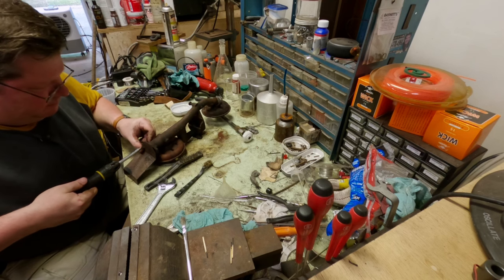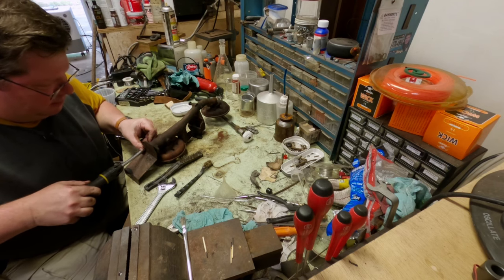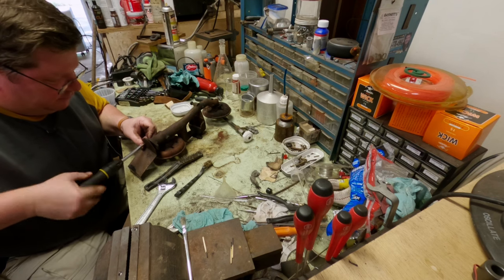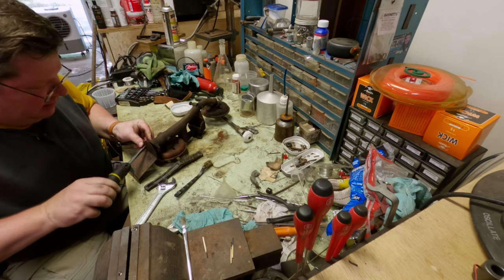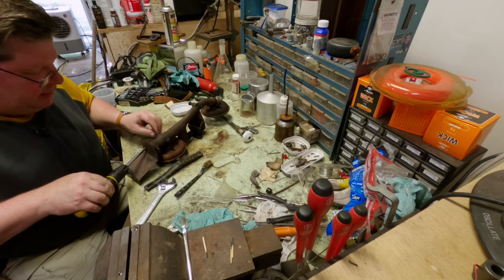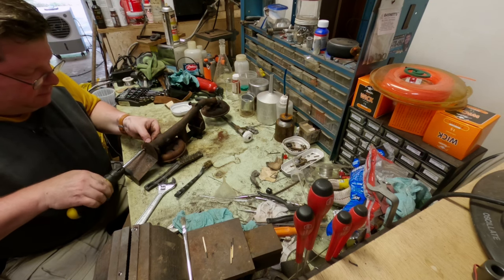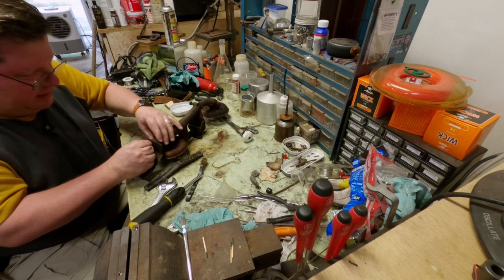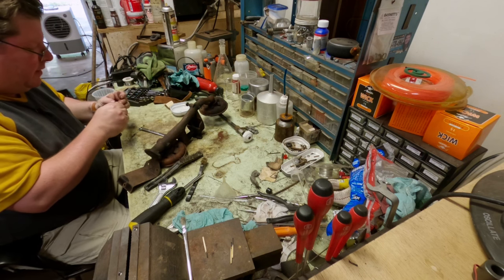This is coming along pretty well. I'm always surprised with the Coleman stuff — even though a lot of this has sat unused for years, how rarely you have anything that is completely frozen up and you have to cut screws or resort to other destructive methods to disassemble things.